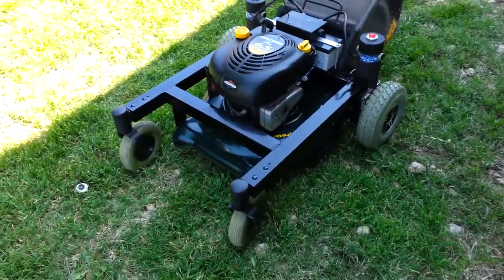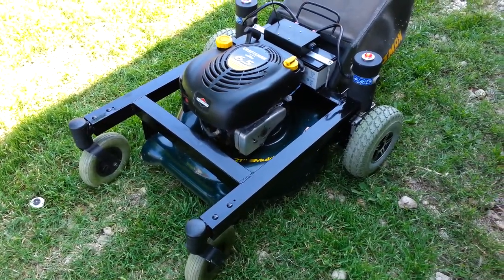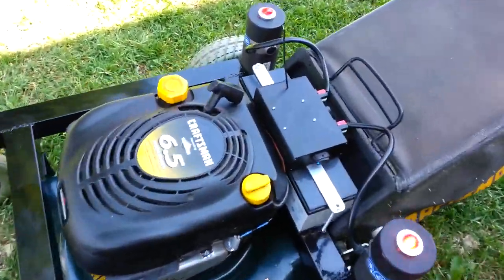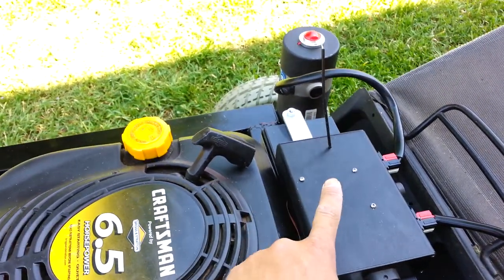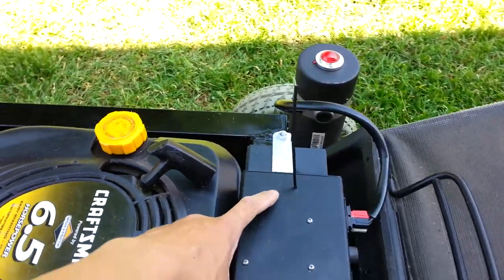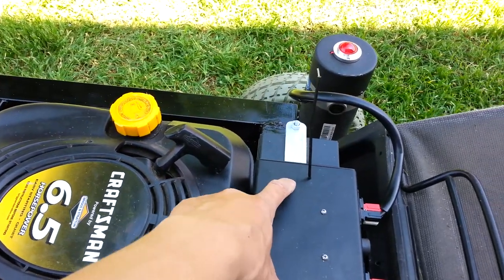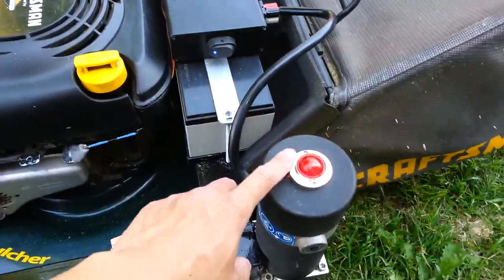This is my final stage homemade gas remote control lawnmower. It's a 24 volt system. You've got an on and off switch here, an electronic speed controller — Sabertooth — a micro receiver inside on this side, and drivers for the LED strobe lights, which are right here.